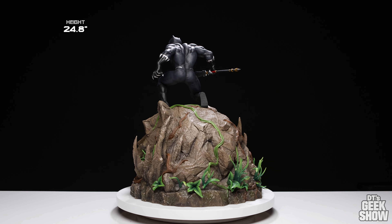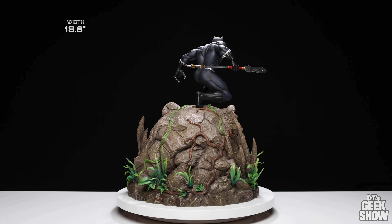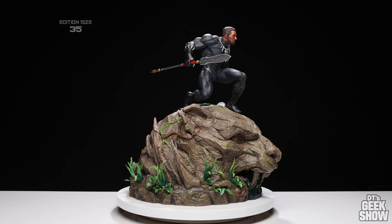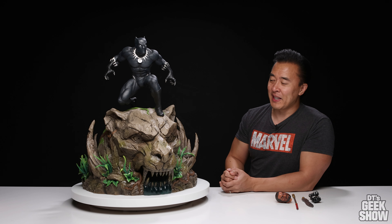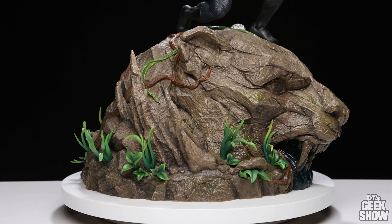Here it is — this guy is massive. So let's jump right into the review. This is a quarter scale piece. Just like a lot of the pieces in my collection, this one is one fourth the size it would be in real life. You might think the Black Panther is a little bit smaller in relation to this giant base, but he is true quarter scale. This base is just ginormous.